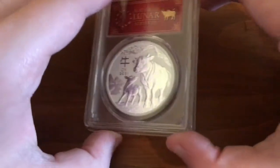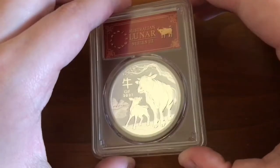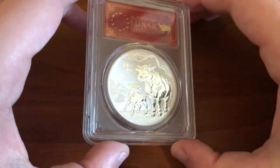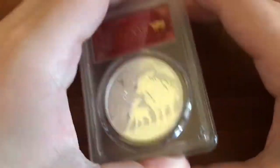Hey guys, welcome to LAP Coins. Today we are taking a look at this Australian Lunar Series 3 2021 Ox, Year of the Ox, Red Label Coin.